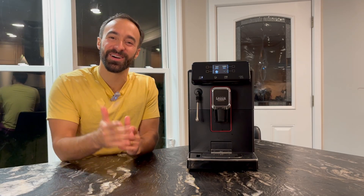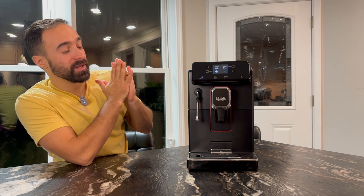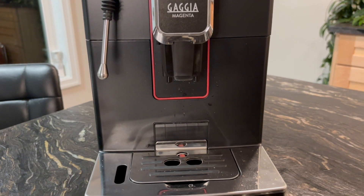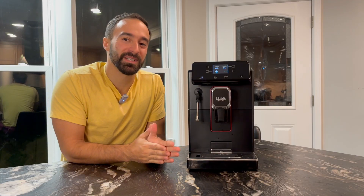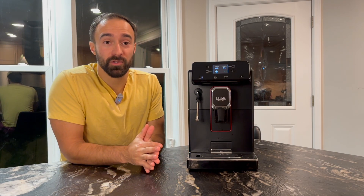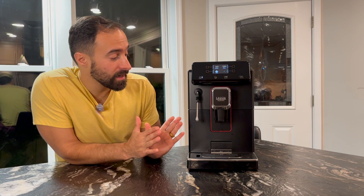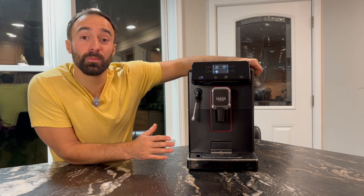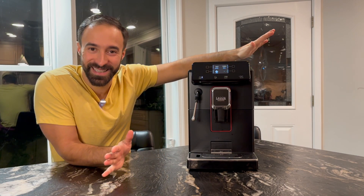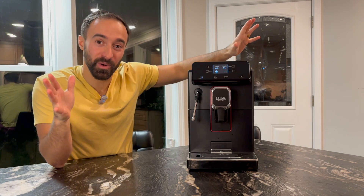Hello, welcome to the channel. My name is Joe, where I help you make better coffee and give you honest reviews. Today we are reviewing the Gaggia Magenta Plus. This is the last one in my three-part series for Black Friday shoppers looking for a super automatic espresso machine, which I know is a pretty popular item to give to a loved one. I think this is the last one we're going to do, and it's going to be a little bit of a doozy because I don't particularly like this machine, and it's going to probably show.